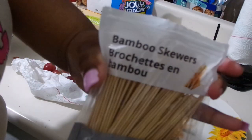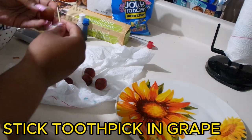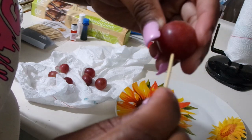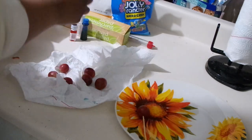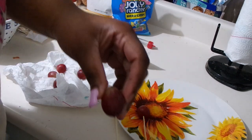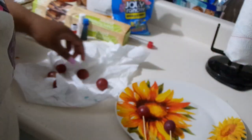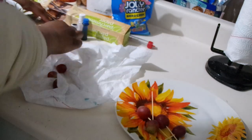Now we're on to the toothpicks. You're gonna stick the toothpicks in the grapes - make sure it's not too loose. Make sure the toothpick is in there firmly enough that it won't come out of the grape when you're dipping it in the candy mixture. That's what your grape is supposed to look like on the toothpick - I'm gonna speed it up right here.